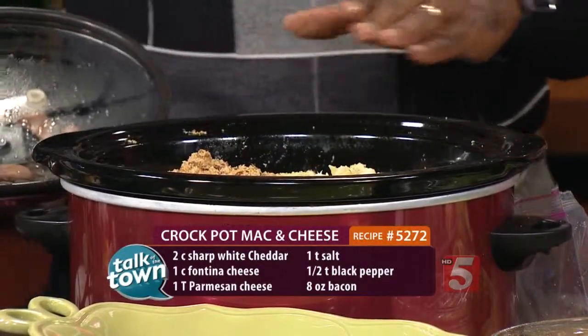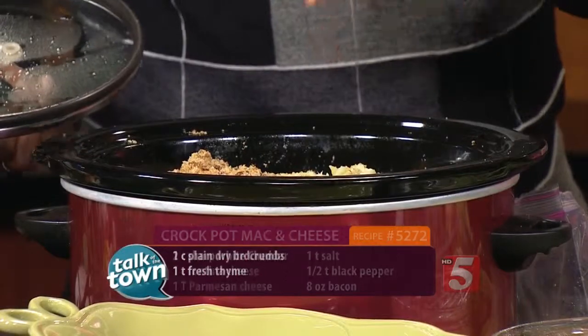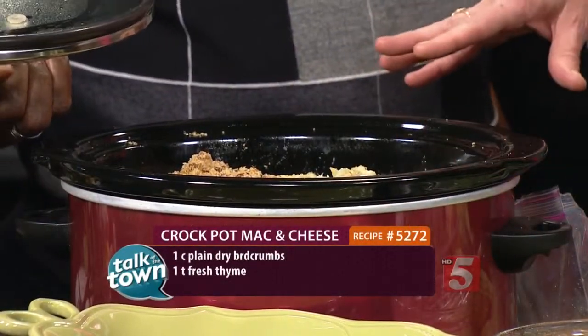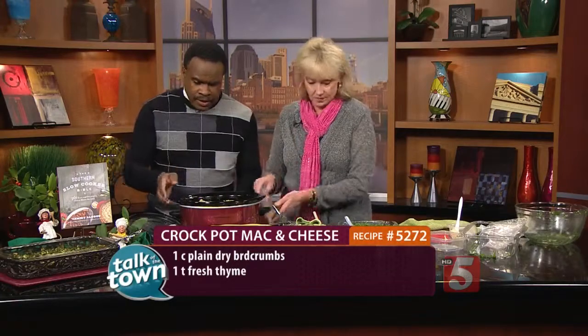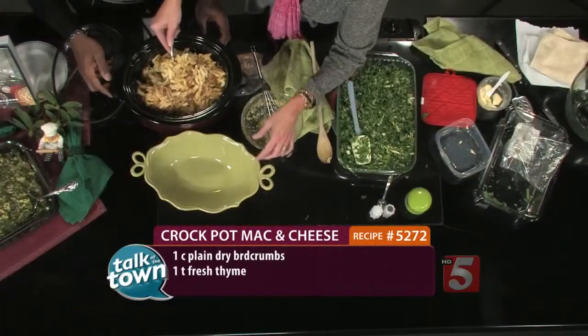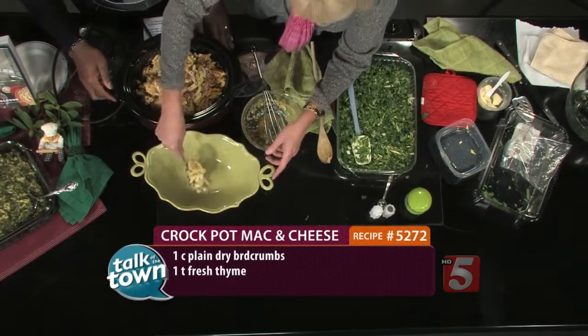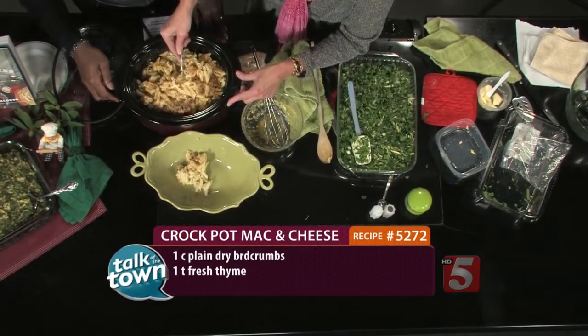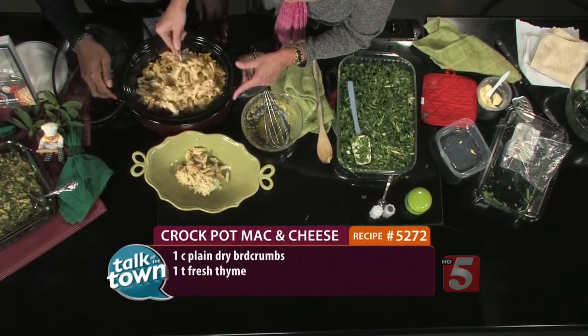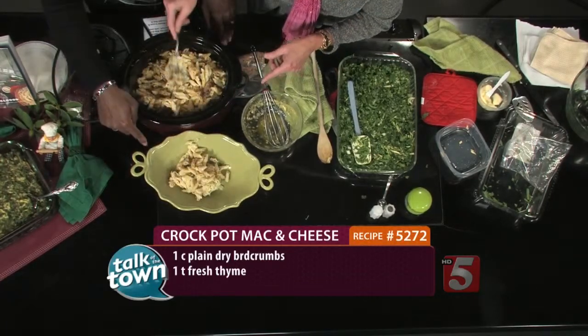So how long does this cook? Only a couple of hours on low. Cook your pasta ahead of time, make your cheese sauce, pour it over the top, and when you're ready to top it, uncover the slow cooker and add the breadcrumb topping. You can see the cheese all the way through — this has a mixture of fontina, gouda, and parmesan. It's just wonderful.